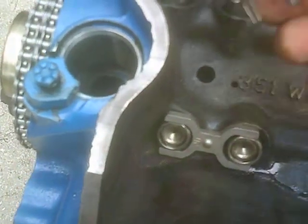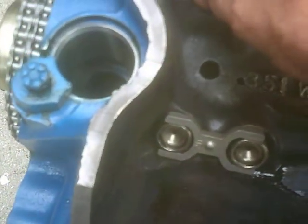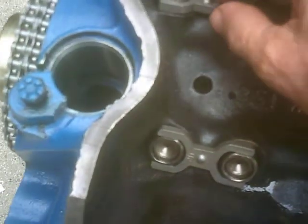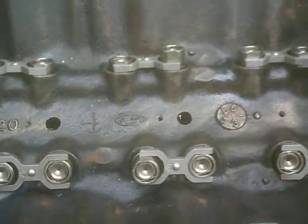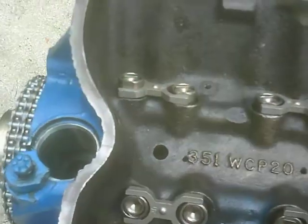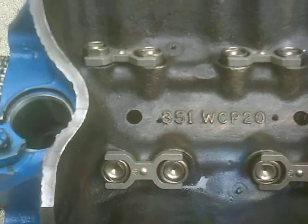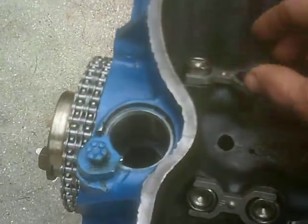I found this on three of these that I've made this modification. There's another one here, and I didn't want to grind the block. At this point, after making the modification on the spider, I'm actually losing a bit of confidence in the quality of this kit. So if I have to revert to a flat tappet cam, I'm not doing anything to the block that would change it any further.